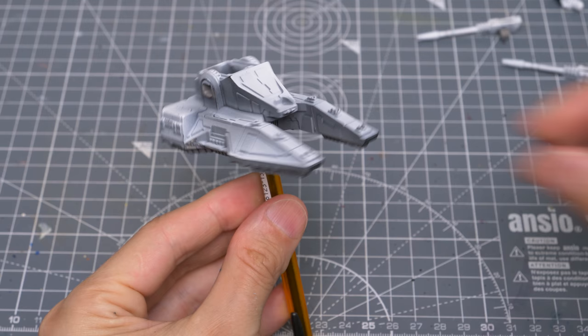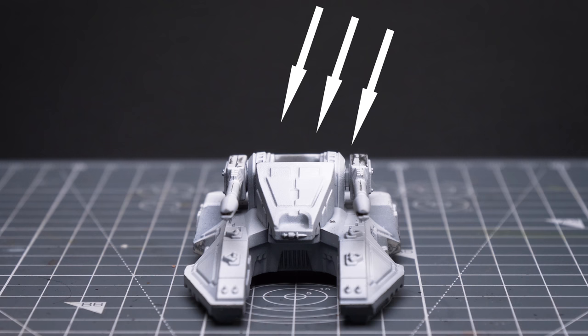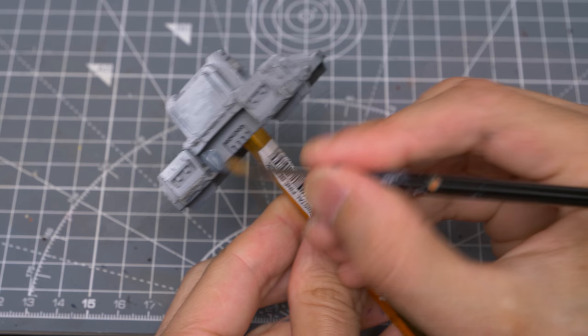Before we start, I'm going to remove the driver, base and the guns, and I'm going to use some white tack or poster putty to mount the tank to a pen whilst I work. To help create some stronger contrasts between the different planes of the vehicle, I've chosen to imagine a slightly off-centre light source. This is also entirely optional, of course, but will allow us to create a stronger sense of volume.